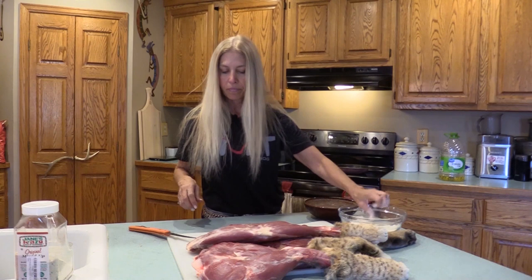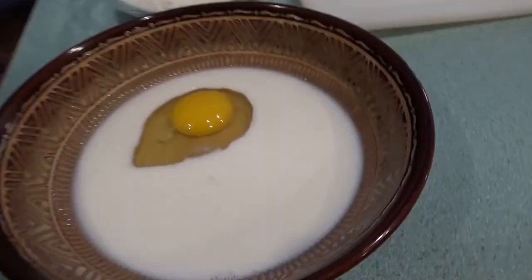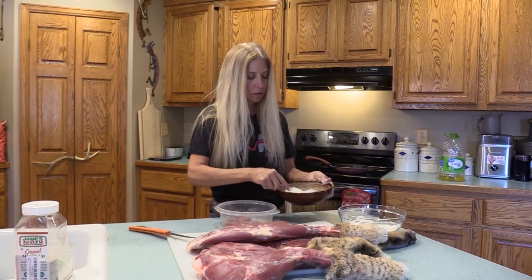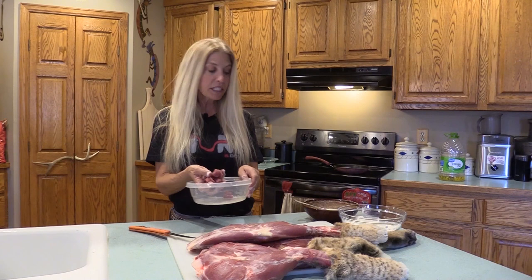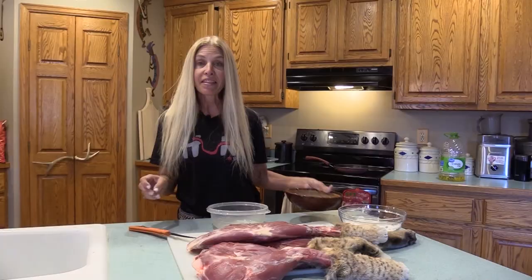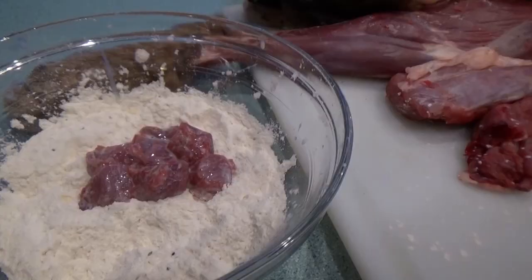Now I have my cubes, and again you can use any part of the bobcat. We'll go ahead and get the egg wash, which is just the egg and the milk. Just beat that up so it's all mixed together well. Now you'll just take the chunks, put them in the egg wash, and then simply out of the egg wash into the seasoned flour, and coat those up nicely.